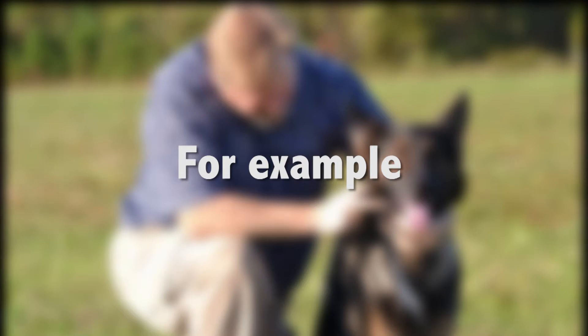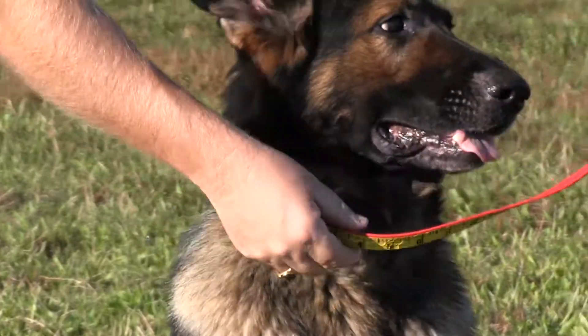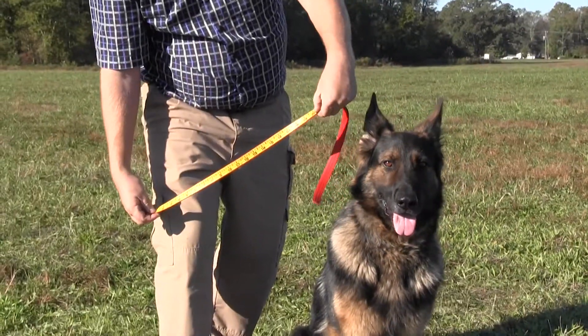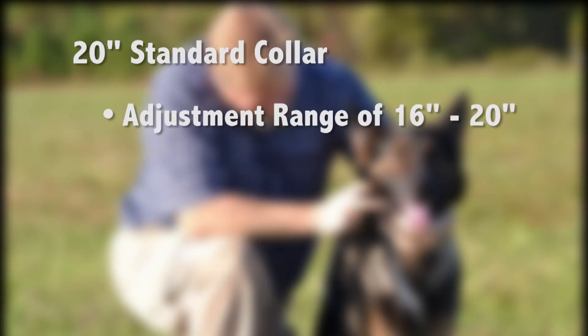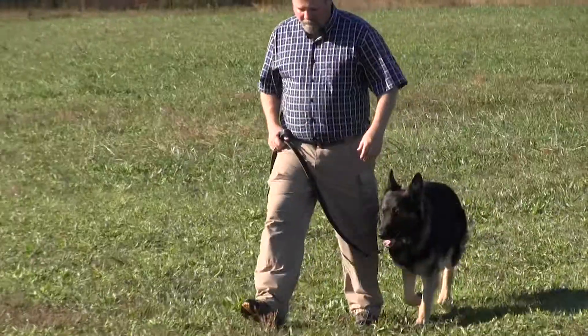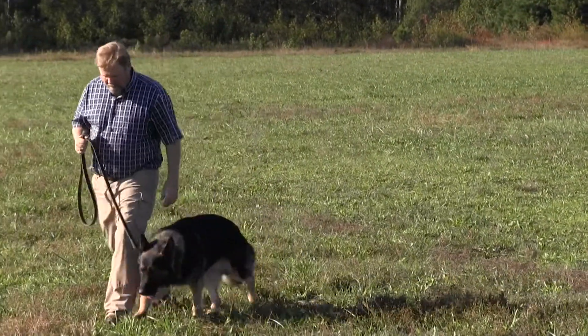As an example, Rubix measures 18.5 inches around the neck, is full grown, and is not expected to fill out. Using Auburn Leather Crafter's sizing, you'll want to choose a 20-inch collar with an adjustment range of 16 inches through 20 inches. When in doubt, we recommend jumping up to the next larger size.